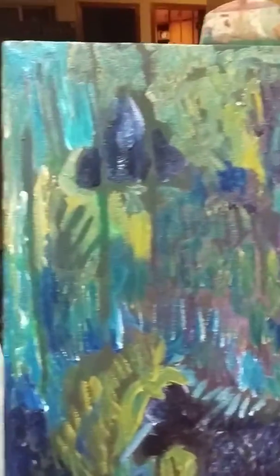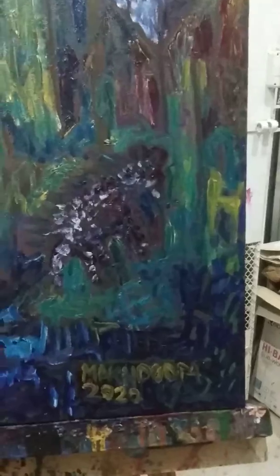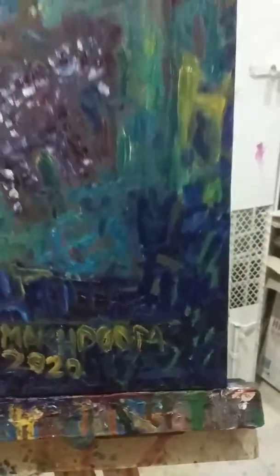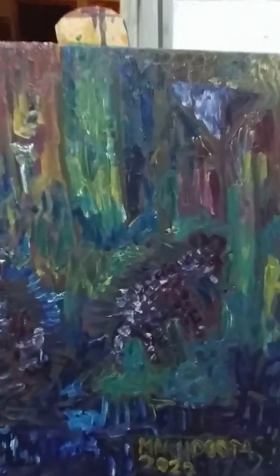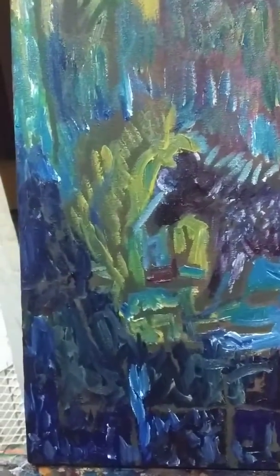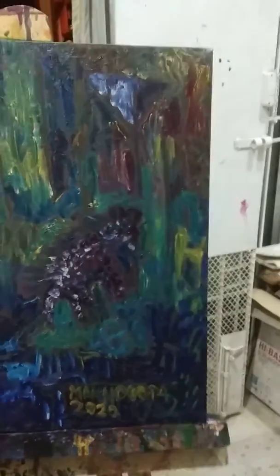Hi there everyone, this is my latest painting, dated the 24th of March 2020. It has three high nails in it — you can see it very closely there. It's purely oil on canvas, done by a flat brush. Canvas size is 18 by 24. And now I'm going to give you a full look.